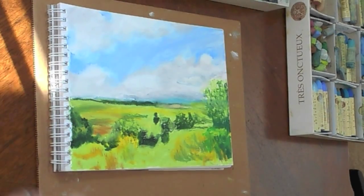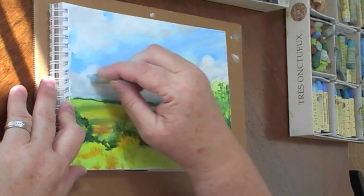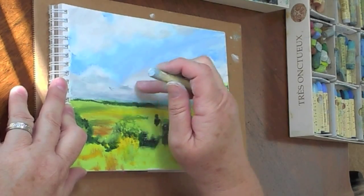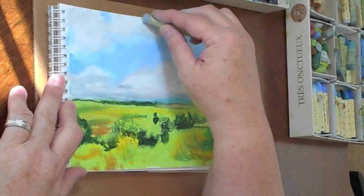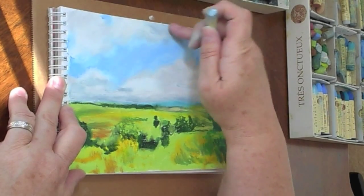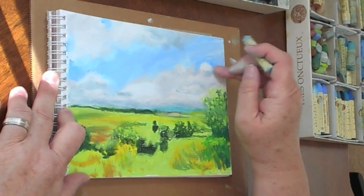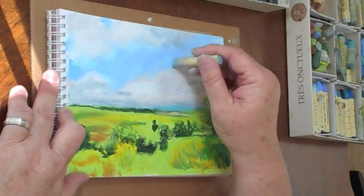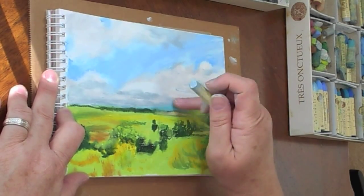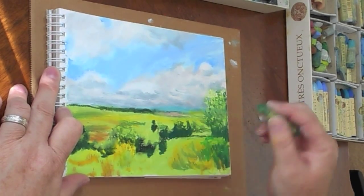One thing that you will notice as you study clouds — as you photograph them, draw them, or just simply look at them — the clouds that are nearest to you are of course going to appear bigger, and then as they recede towards the horizon line they're going to appear smaller. But they don't just appear larger and smaller; they also appear closer to each other as they get closer to the horizon line. So by putting in the clouds and the shadows in more detail towards the horizon line, you are getting that sense of distance that you want to have in your drawing. Now I'm going to start filling in the detail of the greens in the foreground and the middle ground.